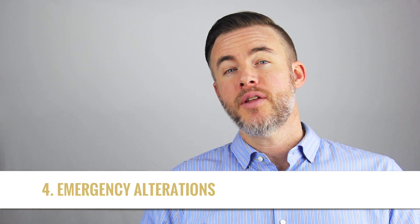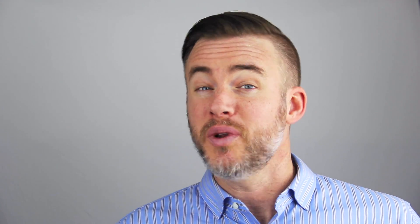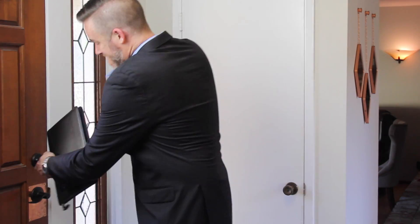Number four, another great use of Fashion Anchors is emergency alterations. Let's say you're traveling for work and your luggage gets lost and you need to go pick up some new slacks. Well, a lot of times most of the better types of slacks don't come pre-hemmed. You can easily use Fashion Anchors to do a temporary hem job so you don't look like a complete mess. They can also be really handy when you have a wardrobe malfunction, like if you have a tear in your pants and you need to close up a seam just long enough to get through a presentation, or for a lost button.